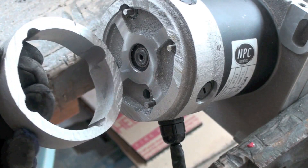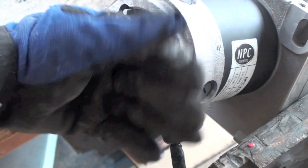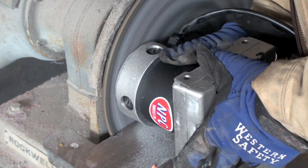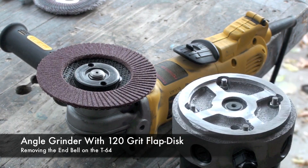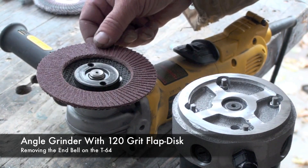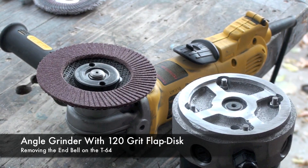Here's that one inch of end bell removed. Next, take it to the sander and sand down this face. Once the rough material is off, mount it in the vise again and use an angle grinder with a 120 grit flap disc to smooth off the face and take the rough edges off.